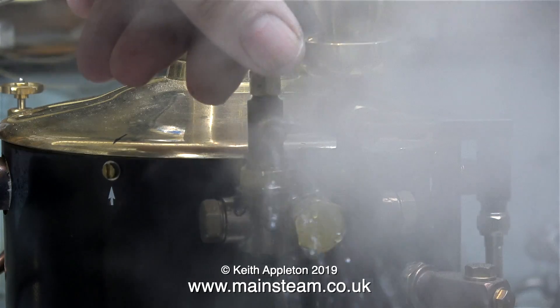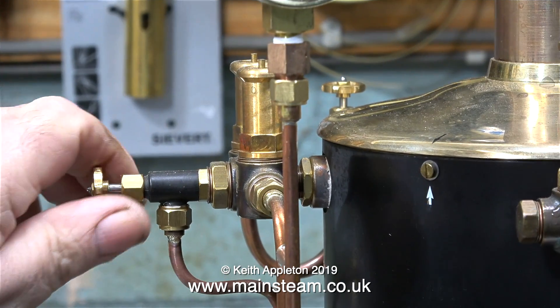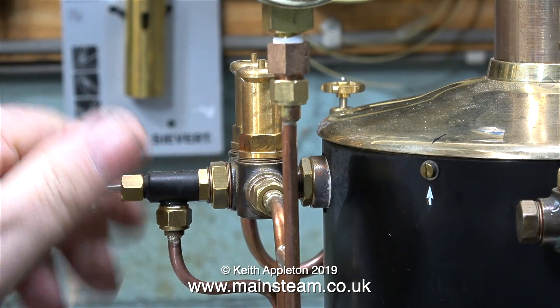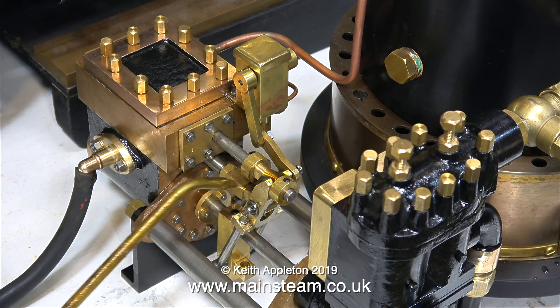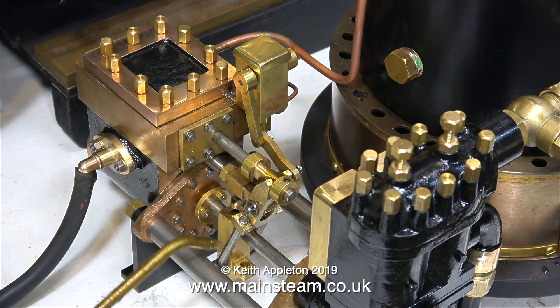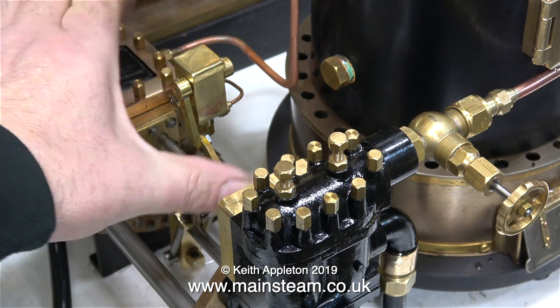When I open the steam tap, water comes out first — that's what was in the pipe — followed by steam. And immediately I'm opening the wet steam valve to allow some steam to the engine cylinder to warm it up. While I'm waiting for the pressure to build, I'm spending some time lubricating all of the moving parts. I've piped away the exhaust from the engine so it doesn't go all over the bench.